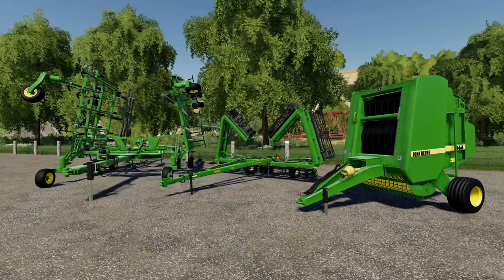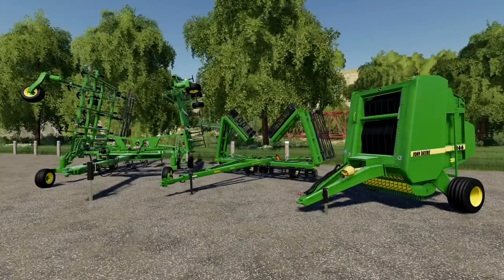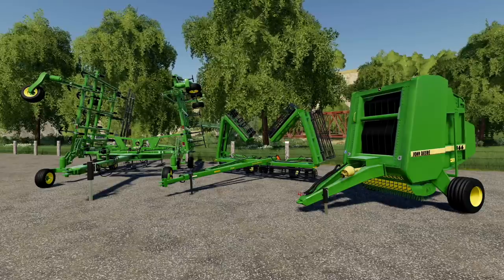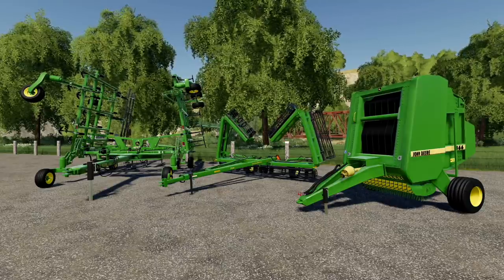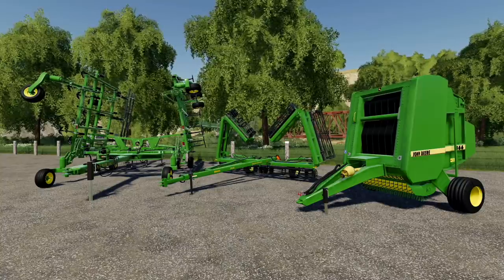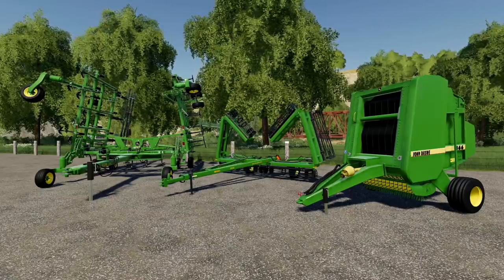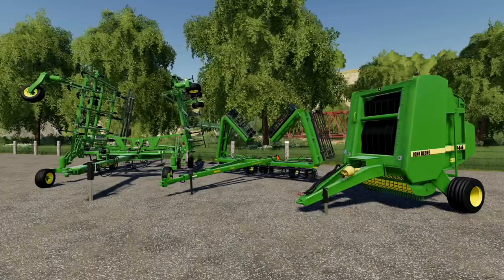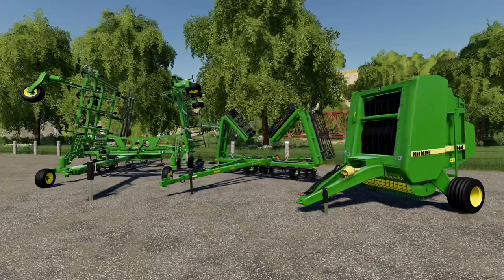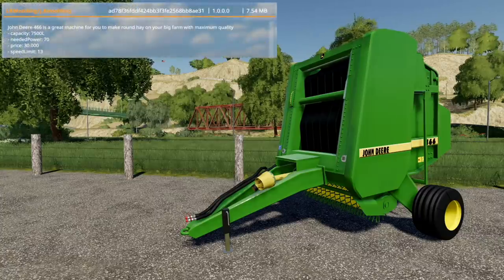We have a showcase featuring three mods: the John Deere 466 round baler on your right by LR Modding and JA Modding, in the middle the John Deere 200 seedbed finisher by Farm Central Soul, and on the left an update to the John Deere 2410 plow by JA Modding. All of these have really cool features and each one offers something unique we've never seen before.